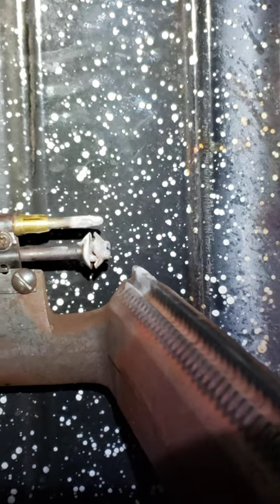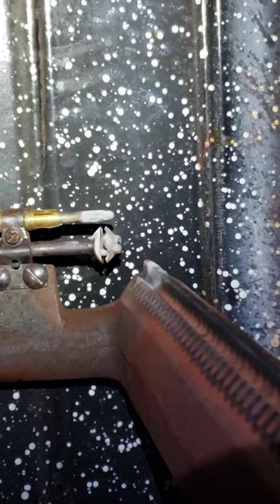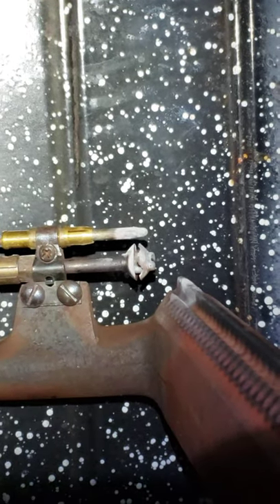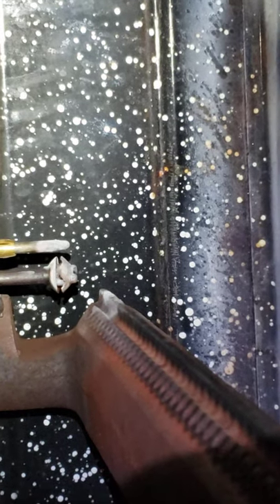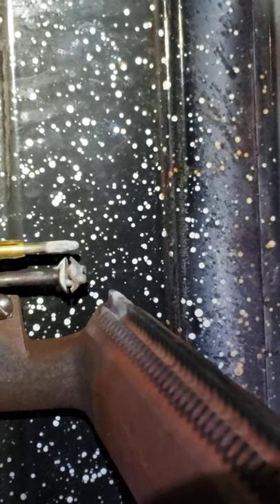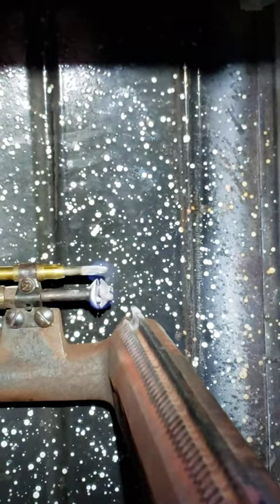We've blown it off and wiped a little bit. It's interesting — it still has some white buildup on it but the rest can't really be removed. We're going to turn the gas back on and see if it lights up. When we blew in there we did get some particles swirling around, so we put on a mask and eye protection.